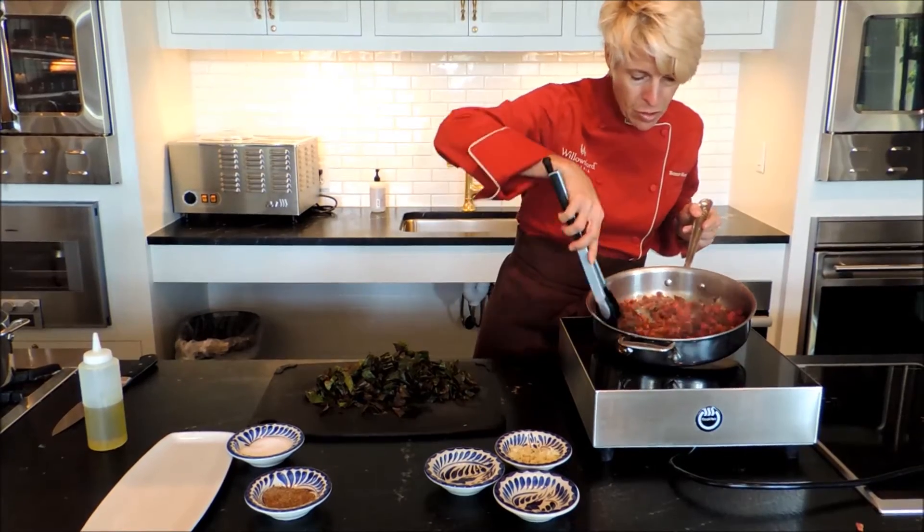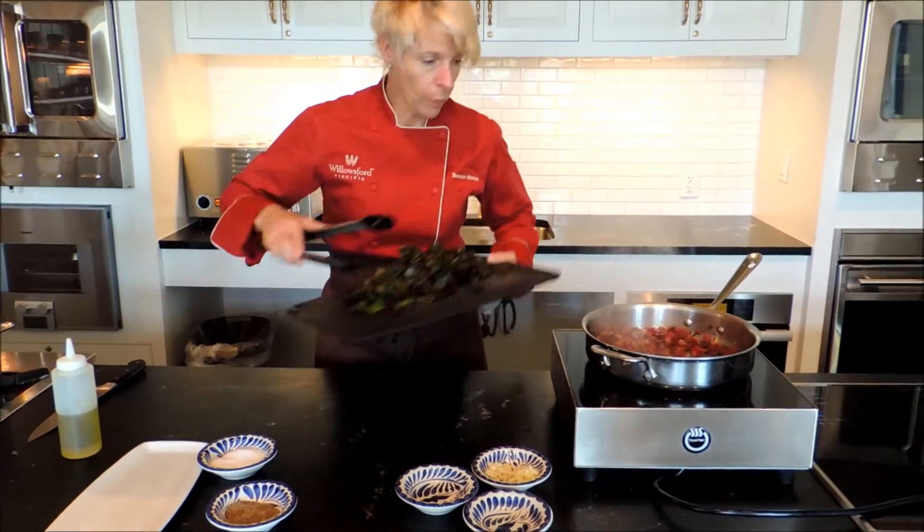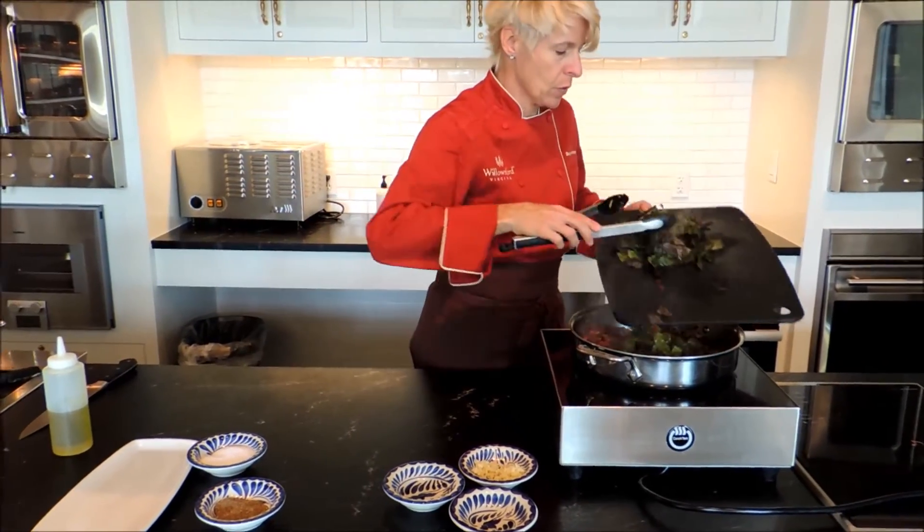Make sure your stems are starting to get tender. We'll add the greens — give those one more minute.